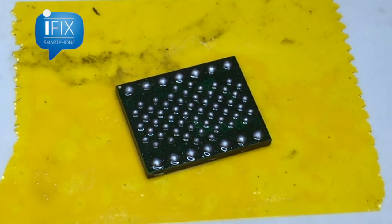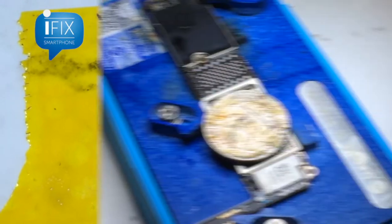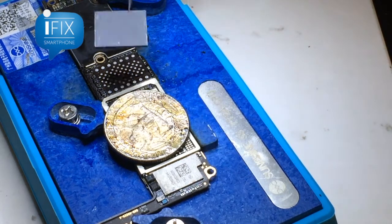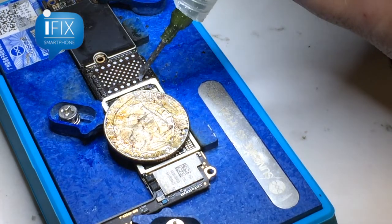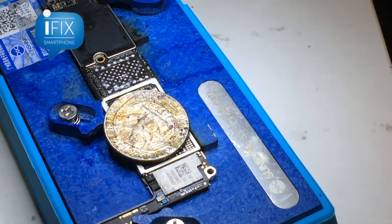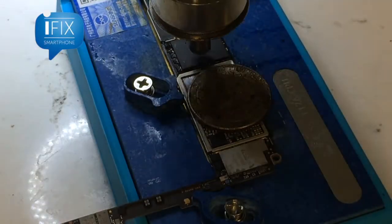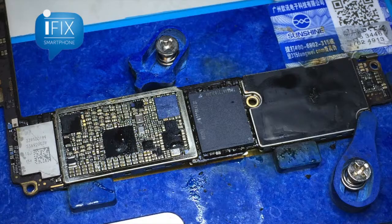Re-balling is done. It looks like we got pretty good solder balls on the NAND. Time to put this onto the logic board. We got the logic board onto the bottom heater again because we just don't want to put too much heat onto the logic board. This will enable us to get the NAND soldered onto the motherboard with a relatively low heat — around 350 degrees depending on how close you get your nozzle to it.